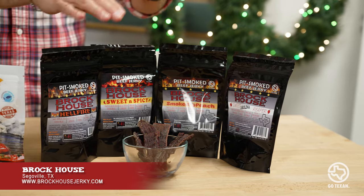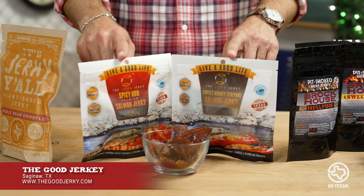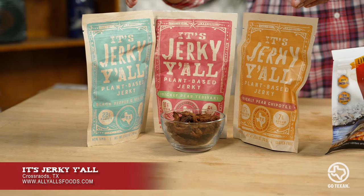First up, we have Brockhouse Jerky out of Seagullville. Then over here, we have Salmon Jerky from The Good Jerky out of Saginaw, Texas. And over here, we have Plant-Based Jerky out of Crossroads, Texas. DFW Metroplex, absolutely representing. And let me just tell you, this ain't your grandpa's jerky.